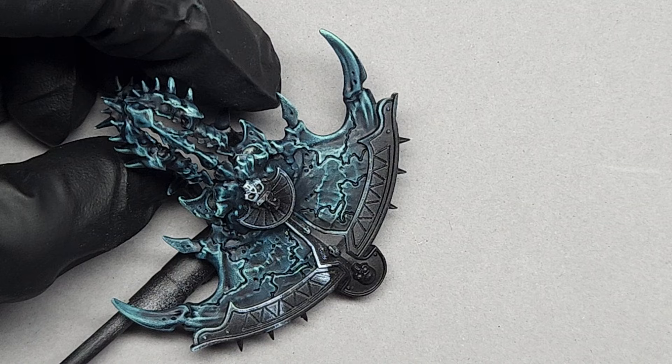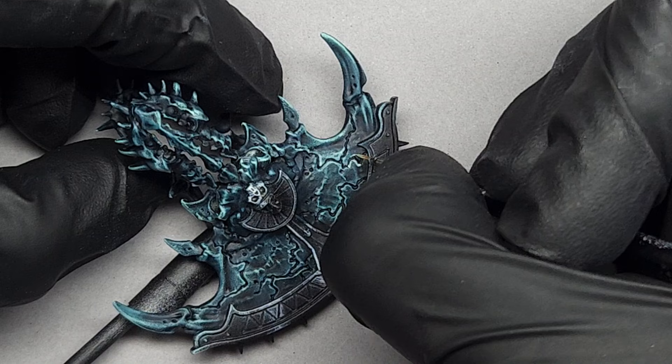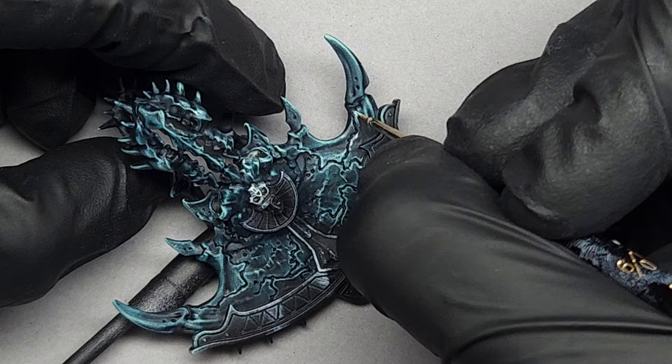Keep in mind this footage is sped up, so take your time and go slowly. I highly recommend locking your elbows to your torso and propping your wrist against your desk for additional stability when doing really fine detail like this.